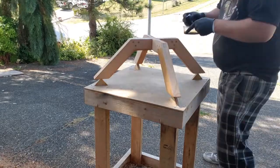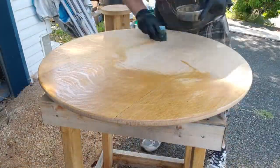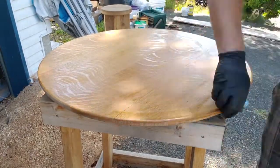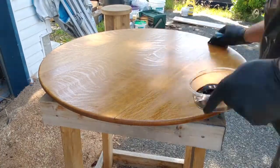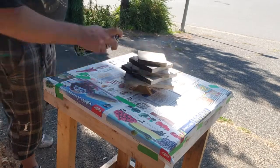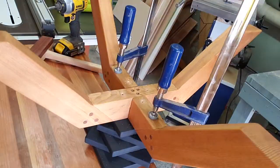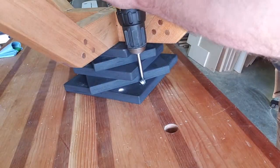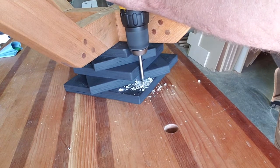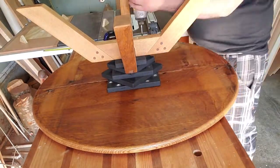I used walnut-tinted Danish oil for the finish — I had some leftover from my kitchen trestle table — hoping to pop some of the figure in this tabletop. I think it looks all right, significantly better than it did before. I spray painted the stepped platform because I wanted it to blend into the darkness under the table instead of drawing attention. Then I attached the platform to the base with some really long screws, and attached the base to the underside of the top with some short screws. Seasonal expansion contraction shouldn't be a problem since I'm only attaching the center eight inches — there's plenty of room for it to expand around the outside.